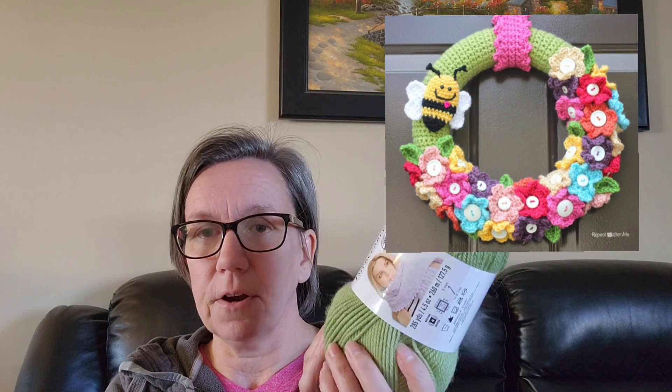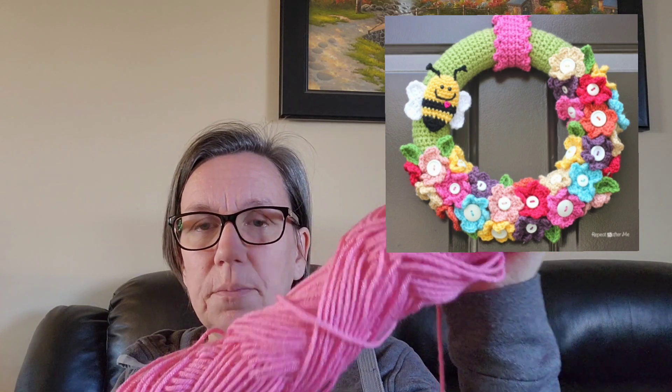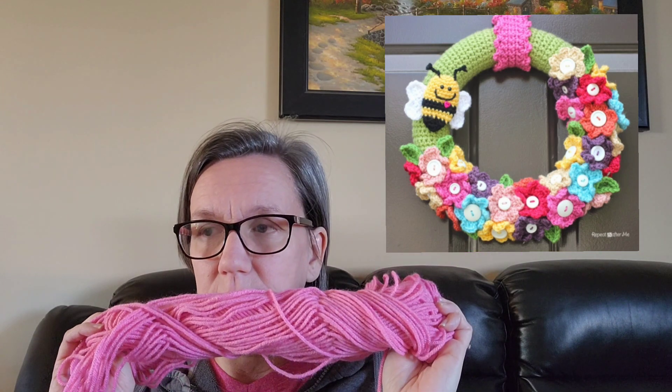Next I need yarn to cover the wreath, so I got Loops and Threads Impeccable in the color Fern - this is a four-weight yarn, perfect to wrap around the outside of the wreath. Everything else I've chosen is from my stash. There's also this random pink four-weight for the hanger - I think it's Craft Smart from Michaels, but I'm not 100% sure. Now, the pattern does call for four-weight yarn, but in my stash I have lots of DK in bright pretty colors, so that's what I'll use for everything else.